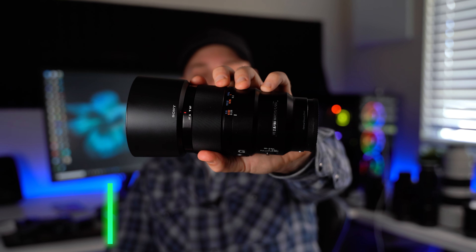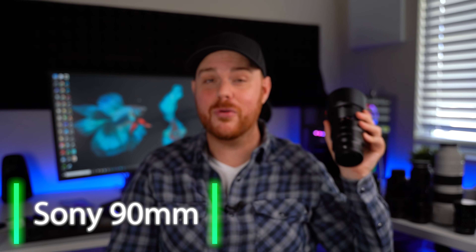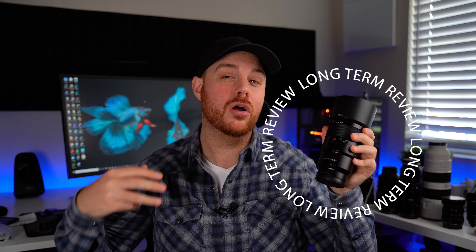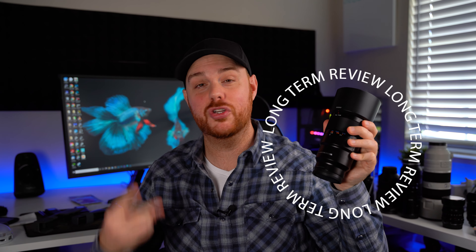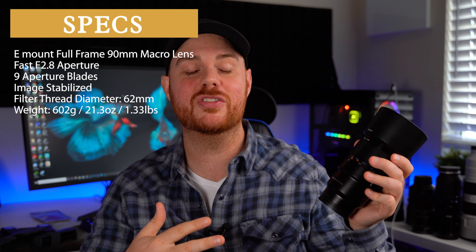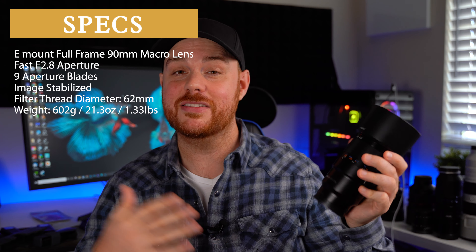This, my friends, is the Sony 90mm f2.8 macro lens. This is for Sony e-mount cameras. It's a full-frame lens, and this is my full, in-depth, long-term review of this lens for two reasons. One, you asked for it, and two, I looked back at my original review from years ago when I apparently didn't know how to look and talk into a camera, and it kind of horrified me. So this is an update and my experience over the years with this lens. Let's dive right in.